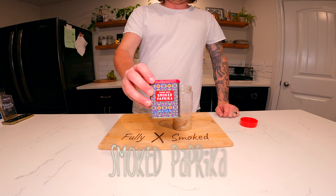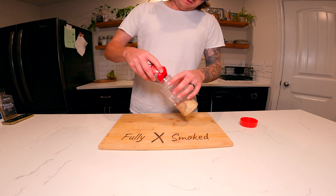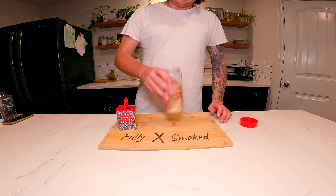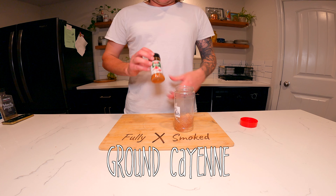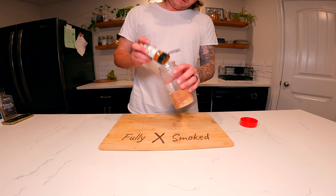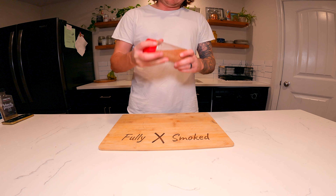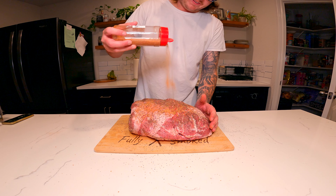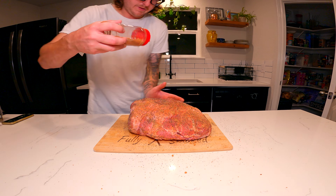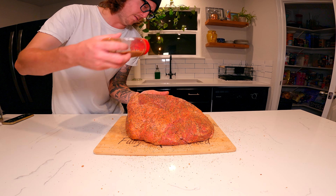One tablespoon of smoked paprika — that's gonna give it a darker look and add some color. About a teaspoon. You can season very liberally; this is a big thick piece of meat so you'll be okay with a heavy layer. You want to pat it in and make sure you get every spot.